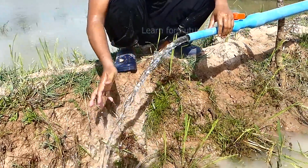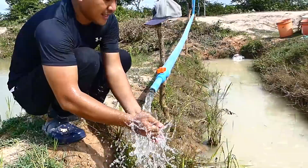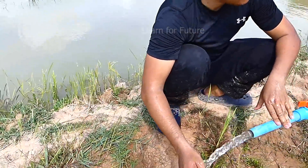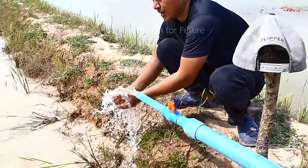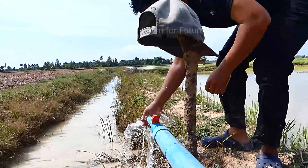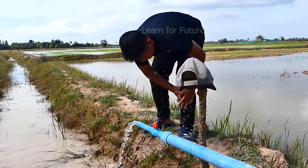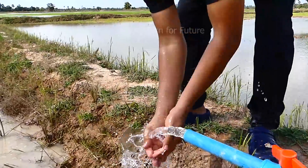I've waited about 15 minutes already and it's still working — the water is still running. It should take about 1 minute to suck all the air from the drum. I've been waiting 15 to 20 minutes but it's still coming. So this project is working! The water is so clear. I hope this evening the water will fill this small waterway that we're going to apply to our rice field over there.